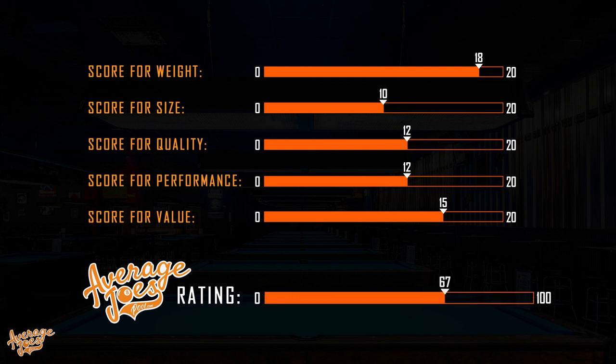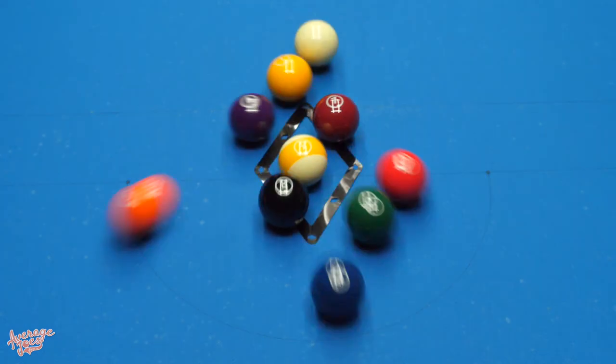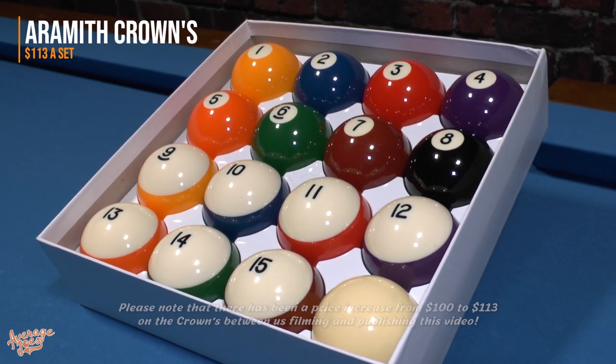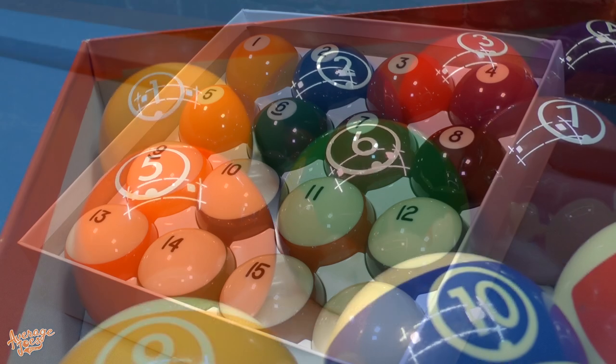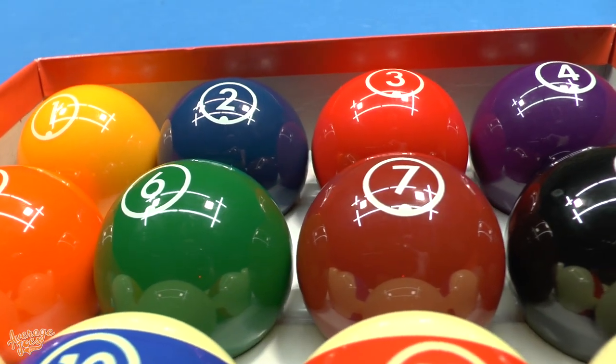Adding up the scores, we get 67 out of a possible 100, which is a respectable score. The retail price is definitely the saving grace for this set. Our recommendation would be to upgrade to the Aramith Crowns, which are a far superior ball at $100 a set, if your budget will allow. But if your budget is super tight, you'll definitely struggle to find better at this price.